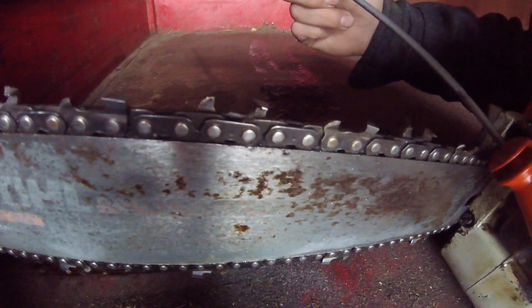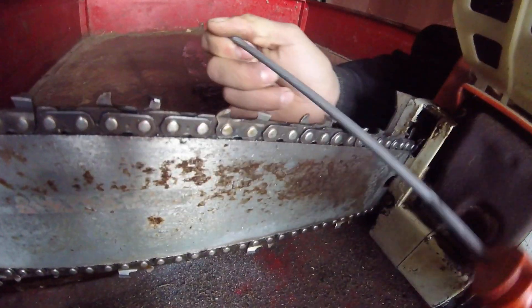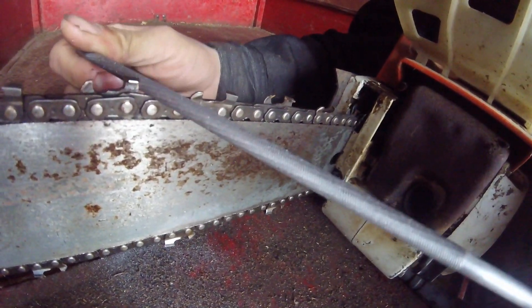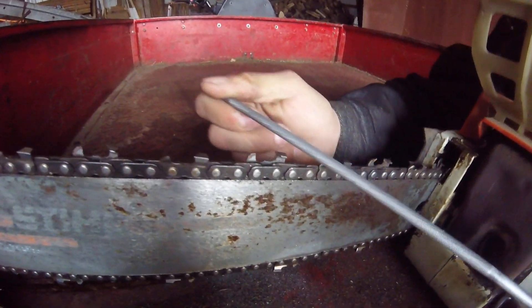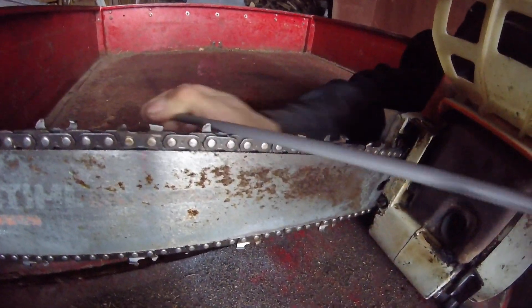You can see how open that is, and that cutter is going to cut like no other — as long as you've got your depth gauges filed down. Now the same thing with this one here, we'll get the gullet out of it.